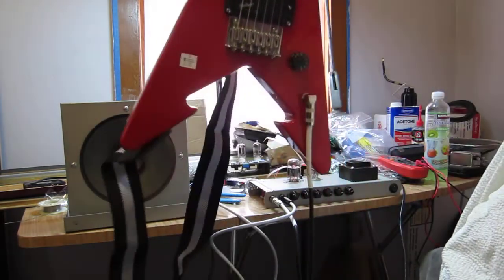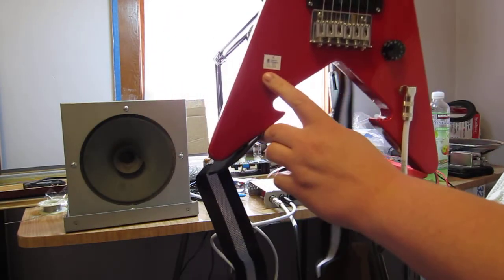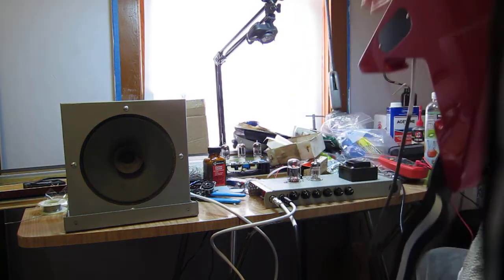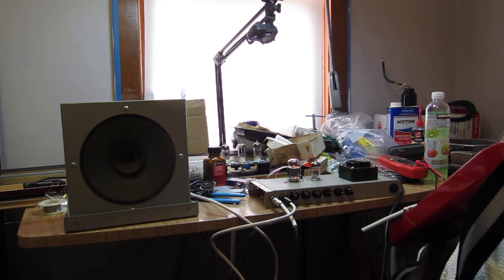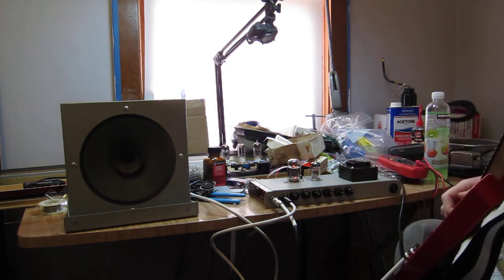This is my First Act piece-of-crap Flying V, $15 from Desert Industries. Although I have upgraded the pickup to an EMG Select.